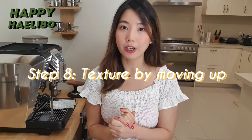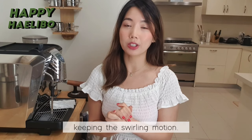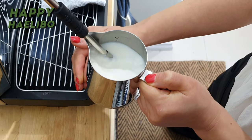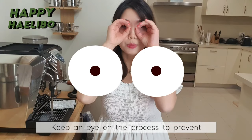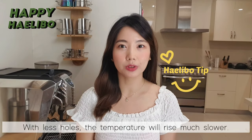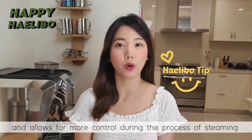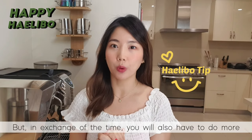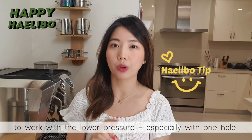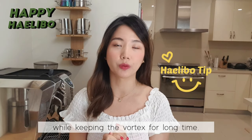Step 8: Texture by moving the jug up a bit and keeping it steady. Slightly raise your jug and continue to texture, keeping the swirling motion. Keep an eye on the process as you can accidentally introduce more air. And if you are working with fewer holes, the temperature will rise much slower — it gives you plenty of time to incorporate air into the milk and allows for more control during steaming. But in exchange for the extra time, you will also have to do more work with the lower pressure, especially with one hole. You need to keep controlled movements while maintaining the vortex for a long time.